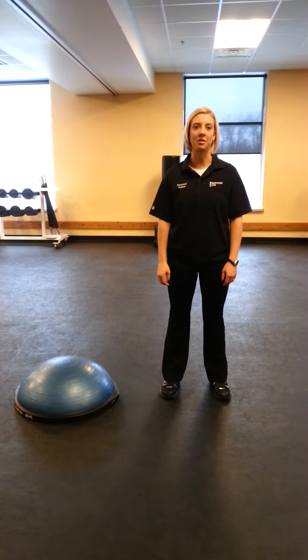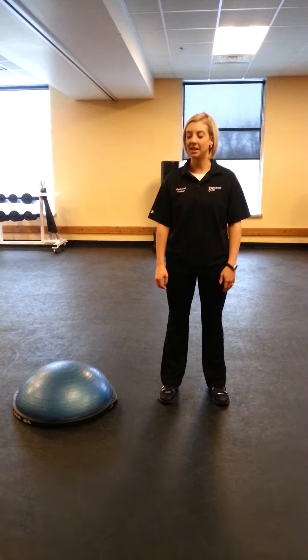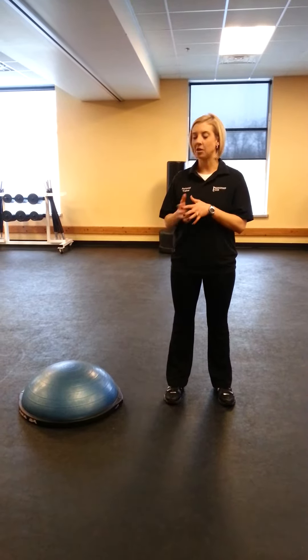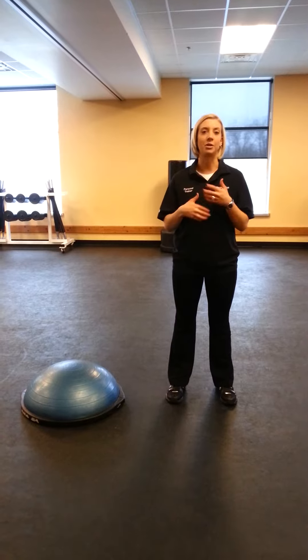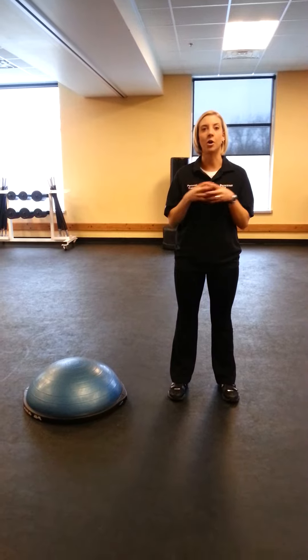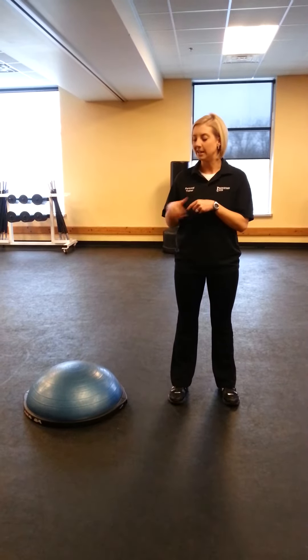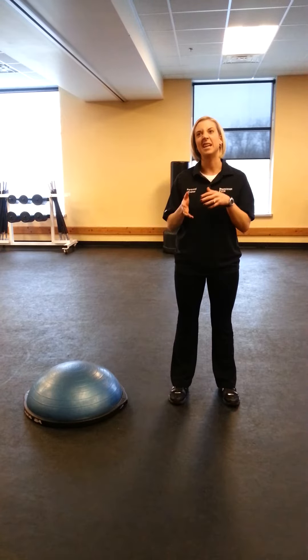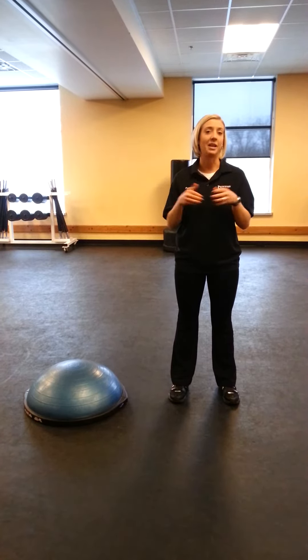Hi, my name is Brittany Schneider and I'm one of the trainers here at the Princeton Club. Today we're going to do some cardio exercises on a BOSU. These exercises are a great way to integrate into your strength training program. So if you're doing say three different strength training exercises and you want to get a little cardio boost in between, adding one of these exercises in for anywhere from 15 seconds to a minute is a great way to get your heart rate up.